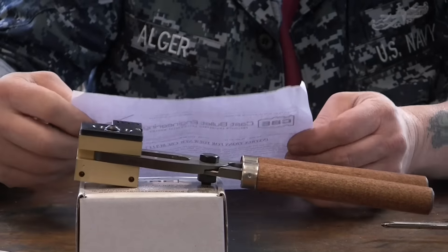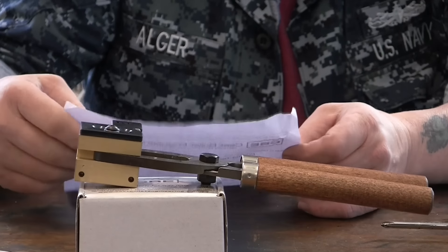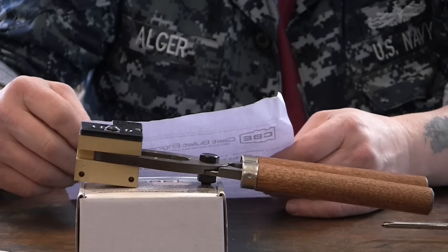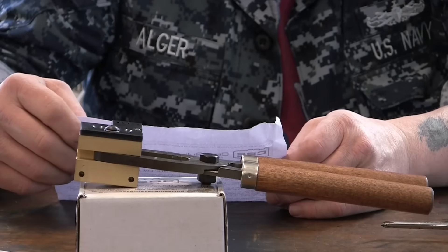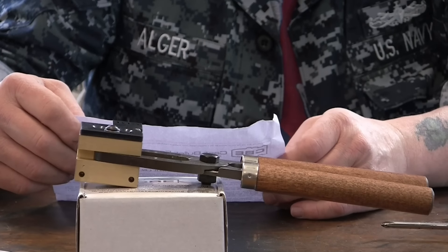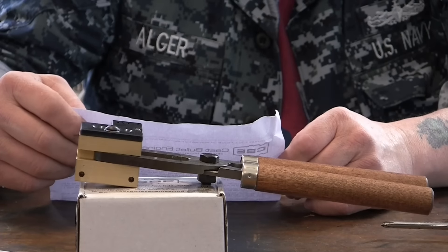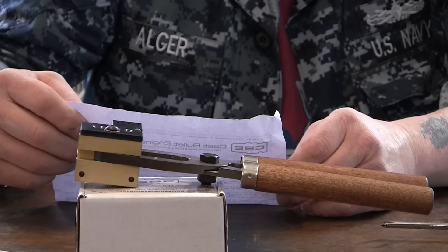I've never used brass molds — I've either used steel or aluminum. There are a couple of companies that give you a choice of three materials: cast iron, aluminum, or brass. But this company, and I think there's another one that makes a lot of molds for cowboy action, it's all brass — that's the only choice.